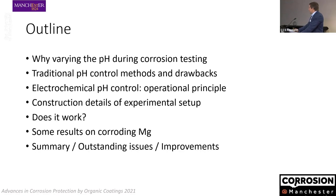The outline of today's talk is here. Essentially I want to explain why I think that varying the pH during corrosion testing is a good idea. I'll briefly talk about how people tend to control pH normally and why those methods don't really work well for what we aim to do. We made a device that can control the pH of a cell electrochemically, so I'll explain the construction of the device, whether it works — and to some extent it does — and things that need improvement.